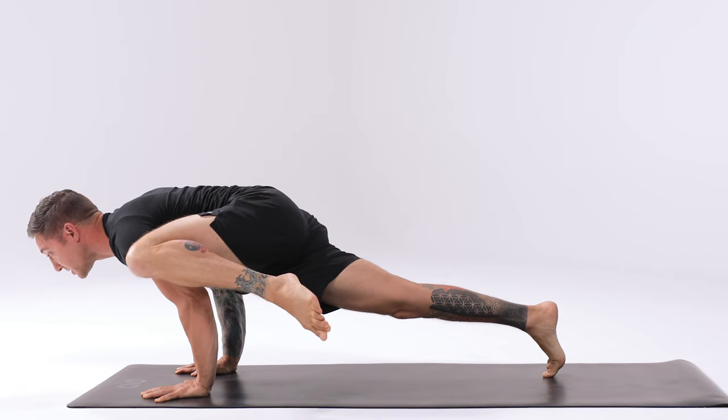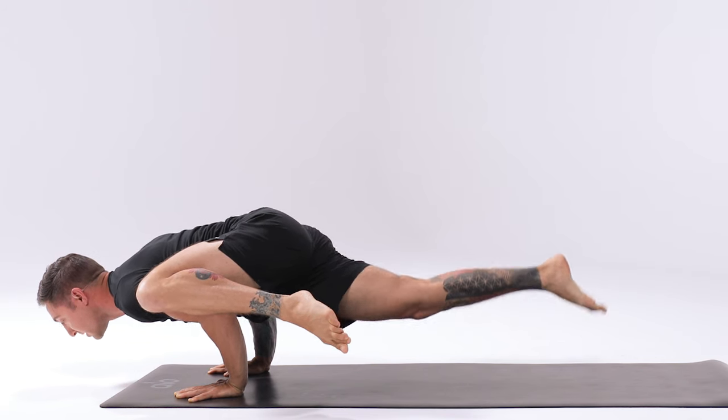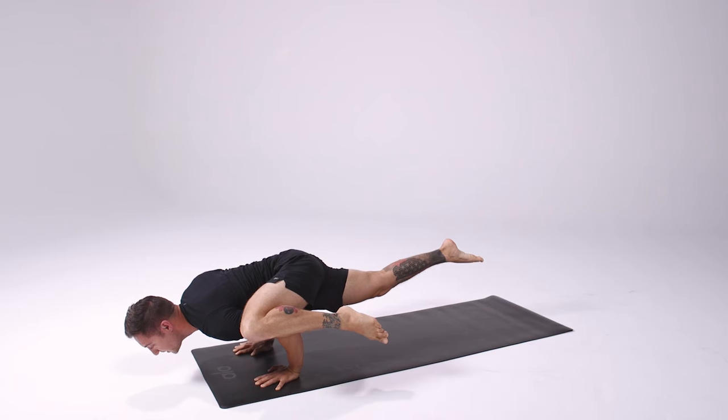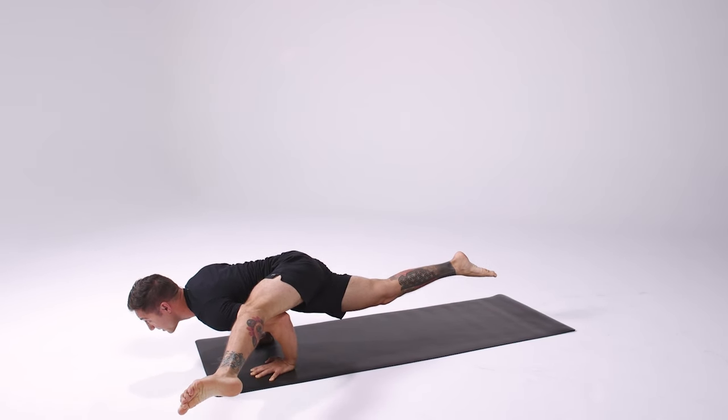Create a shelf by bending the arms, shift the weight forward into the fingertips. When the weight comes far enough forward into the fingertips, lift the right leg up off the ground. To finish off the pose, extend the left leg straight out to the left side. Bring the gaze down or slightly forward.